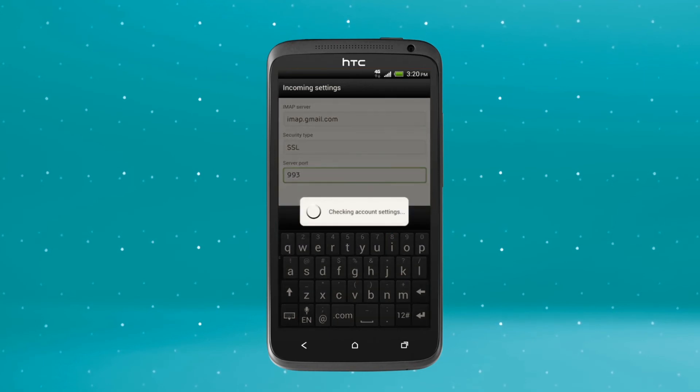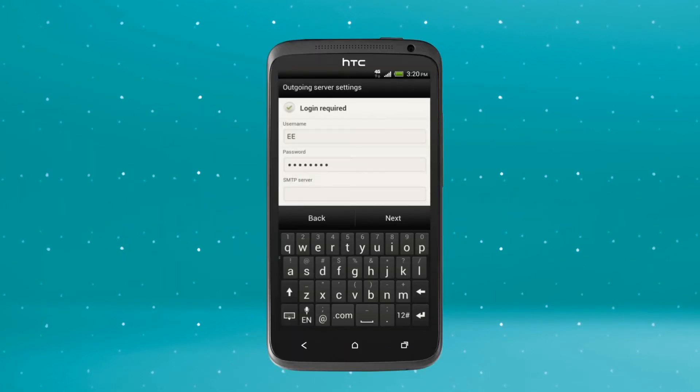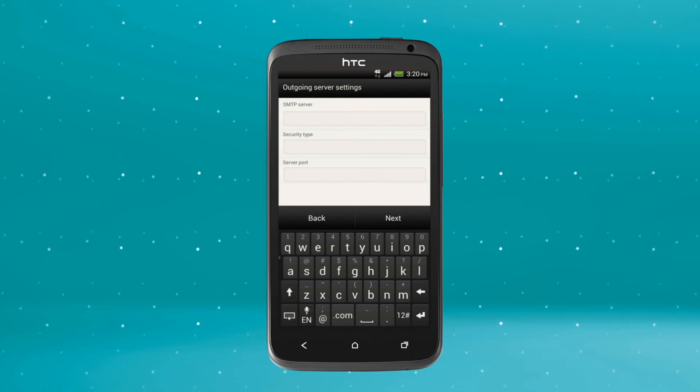Your phone will confirm your settings are valid and take you to the Outgoing settings. You're over halfway — keep going. Next, check the green tick has appeared next to Login Required. Check that your username and passwords are showing in the fields, then scroll down and hit the SMTP Server field.